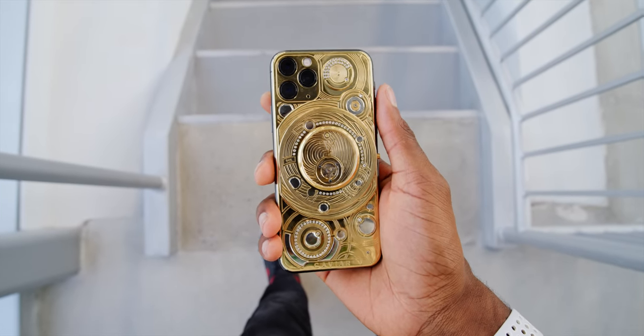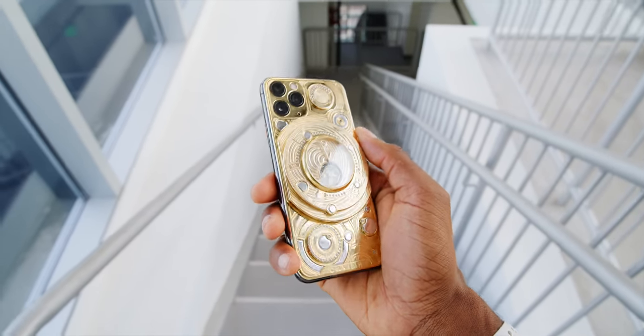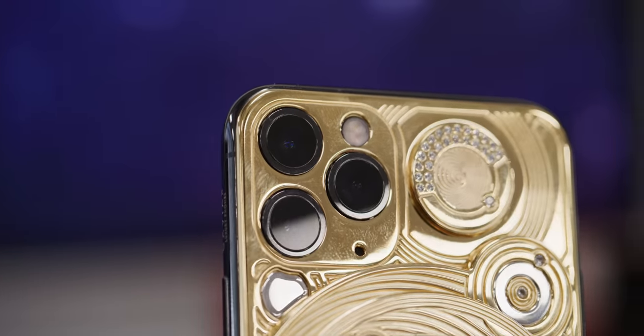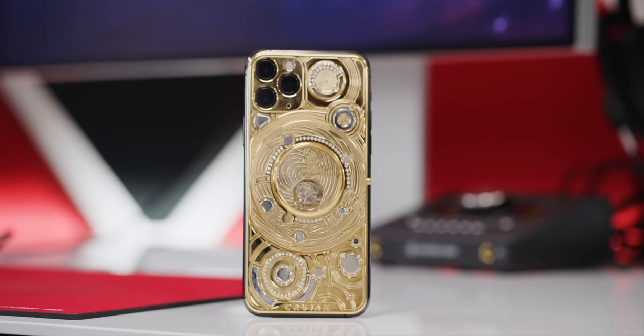Here's your new phone. This is the iPhone 11 Pro Solarius Zenith by Caviar. What's up guys? MKBHD here. Shout out to everyone else on family tech support duty during the holidays — I feel you.